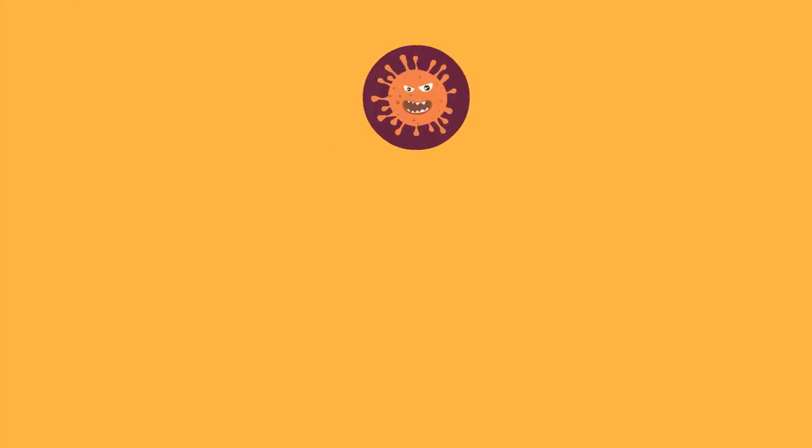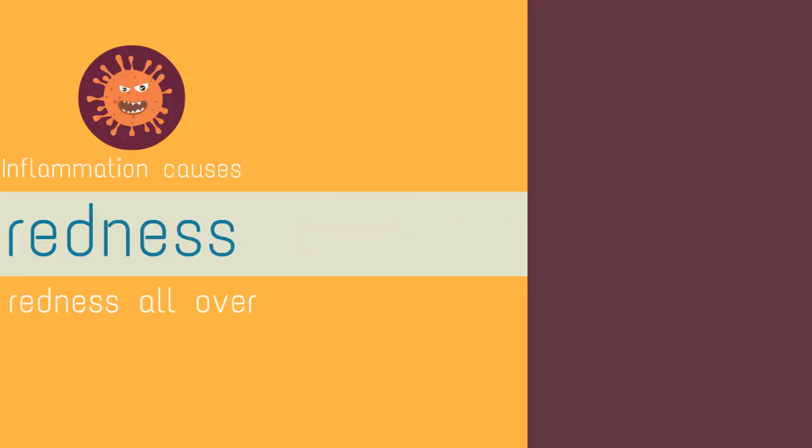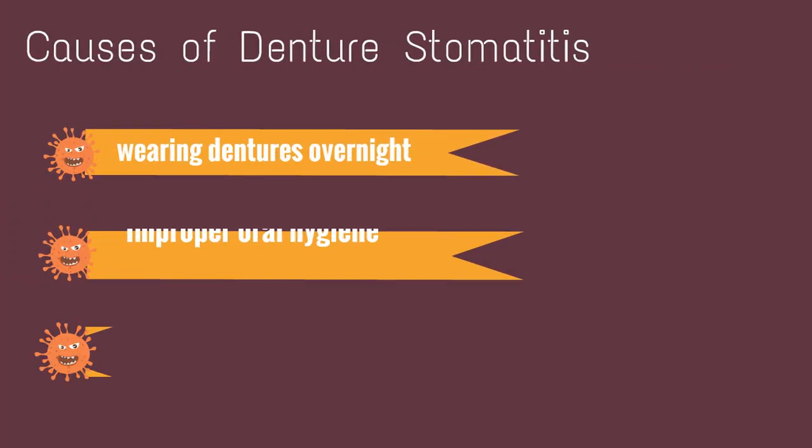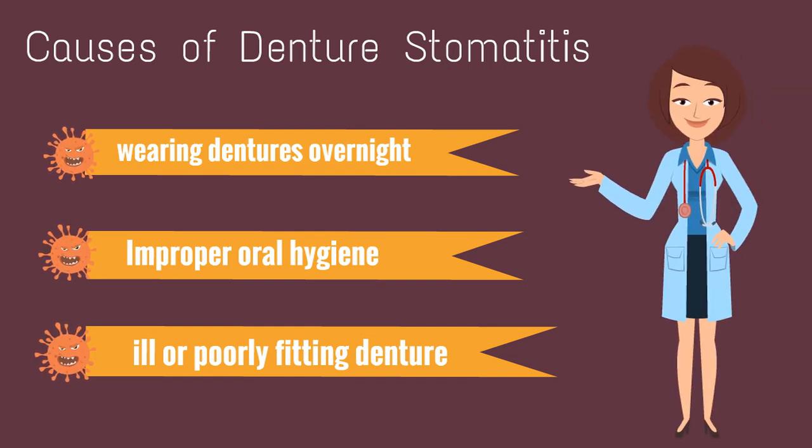As inflammation causes redness, there is redness all over the tissues beneath the dentures. There are three primary reasons for denture stomatitis: wearing your dentures overnight, not maintaining proper hygiene, and having an ill or poorly fitting denture.